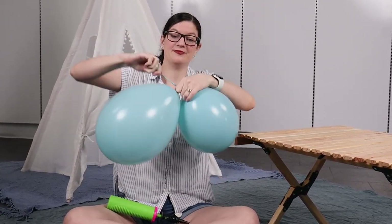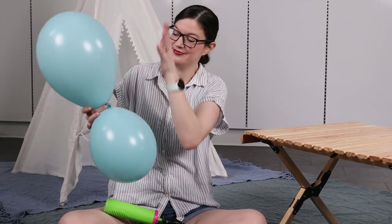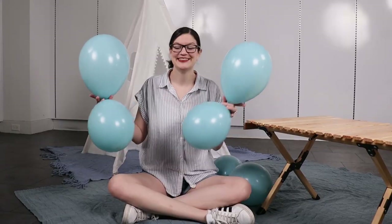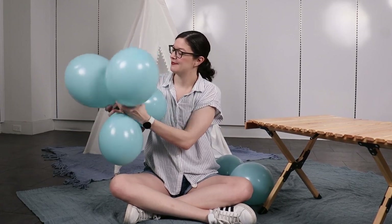Once I have two inflated, I'm going to wrap the nozzles around twice and tie them in a simple knot, creating a pair. I'm going to make two more pairs just like this and then overlap two of those so that the nozzles touch right in the center, then twist one balloon from each of those pairs around each other, locking them into a quad.